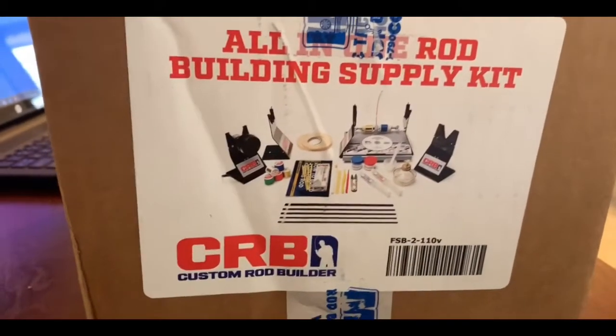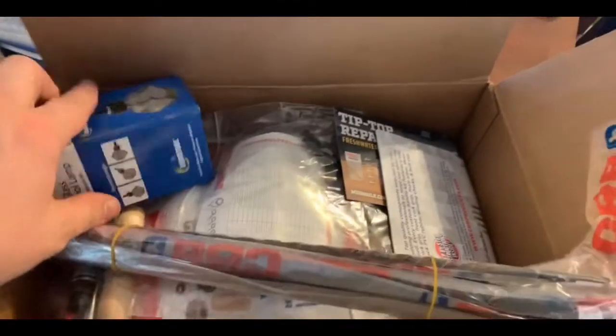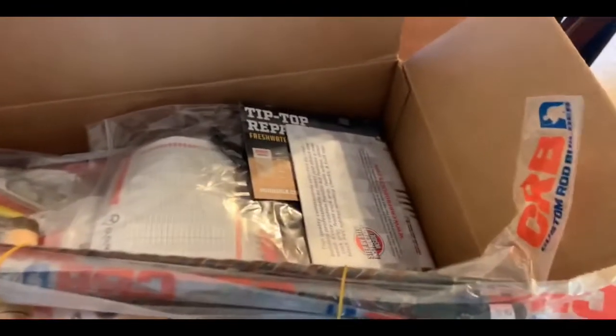So first order of business: I just got my all-in-one rod building supply kit from Mud Hole. You get everything to build three poles. It's supposedly a really good seller — $159.99 right now on sale from $259. Let's go through everything and show you what you get.